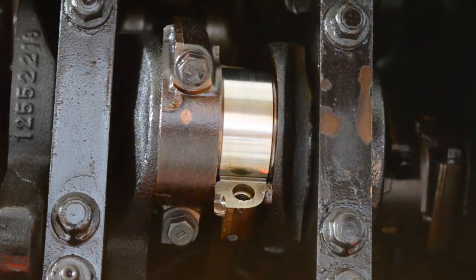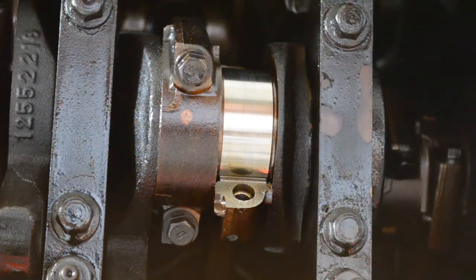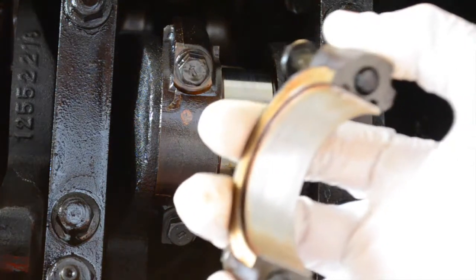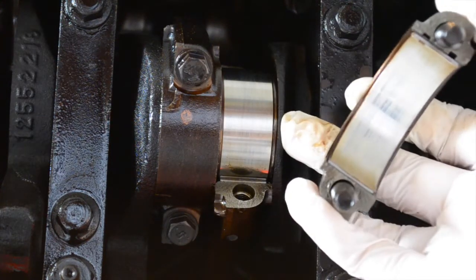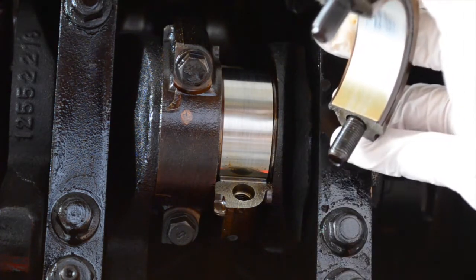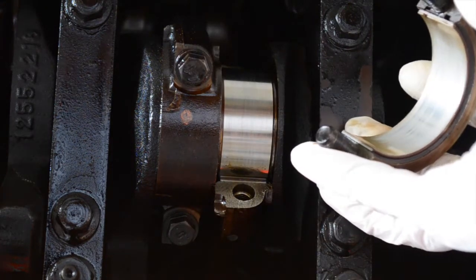I've got my bearing cap removed. The crank actually looks pretty good. I'm not 100% certain about this bearing surface, though. To me, it doesn't look like the bearing surface itself is bad — I don't see any scoring actually in the metal, but if you look around the edges, it looks like it has a little bit of oil buildup towards either end.